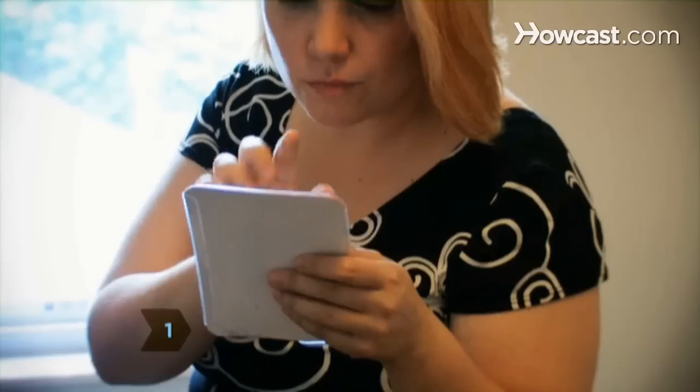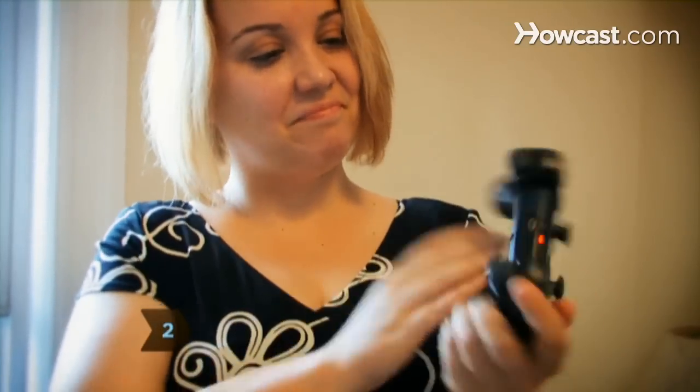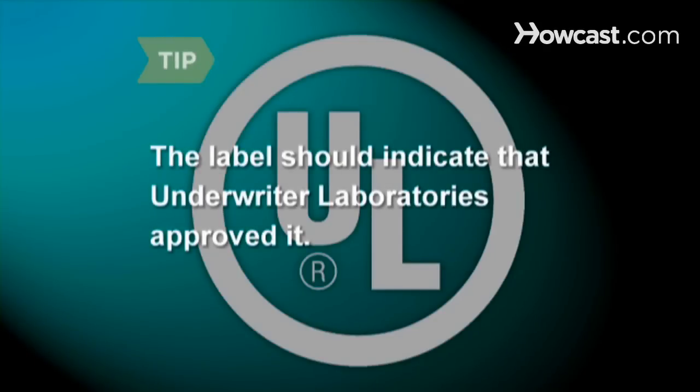Step 1: Check the toy's packaging for the manufacturer's recommended age before purchasing. Step 2: Check all electronic toys to see if they are UL approved. The label should indicate that Underwriter Laboratories approved it.